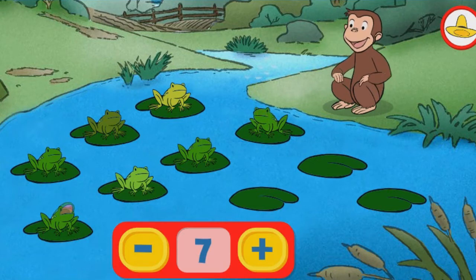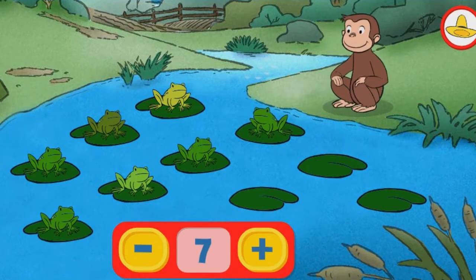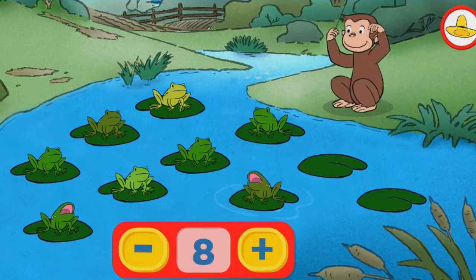7. Great job adding more frogs. They're really talented. 8. 9.